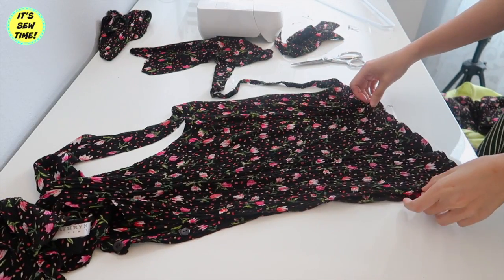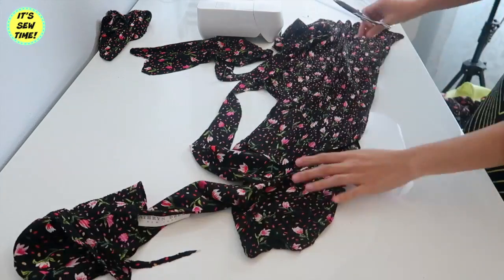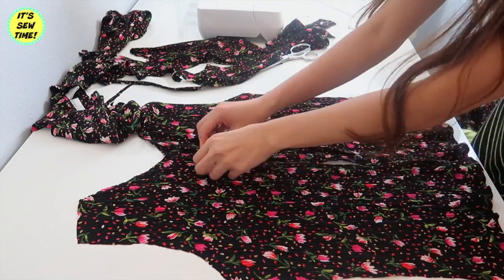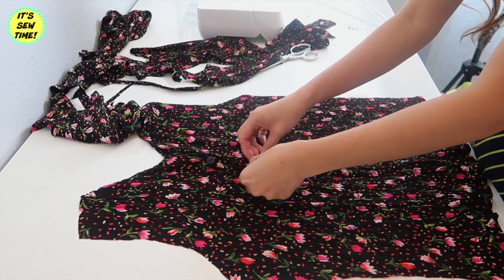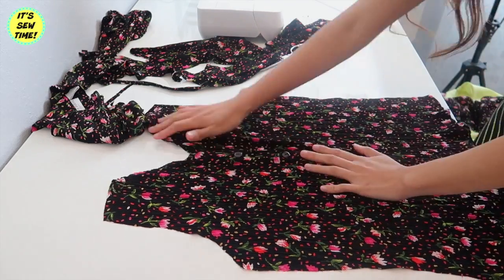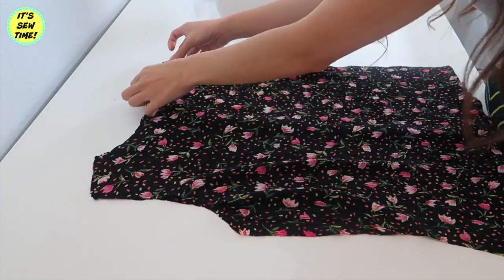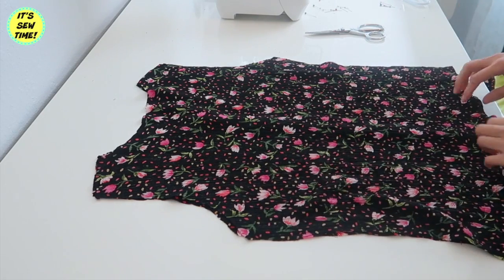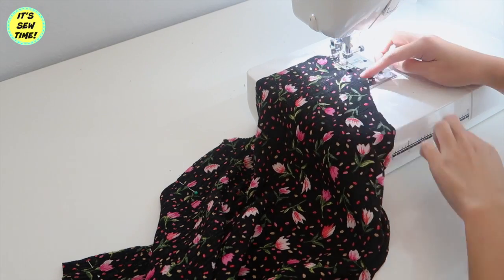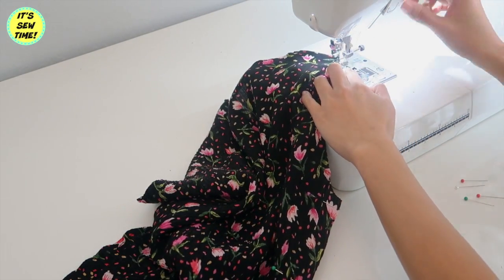I'm just going to match the buttons so I can reuse them later on. Now I'm just going to button the front bodice so I will have one piece of fabric to work on. Now it's time to sew the front and back bodices together on the shoulder seams and side seams.